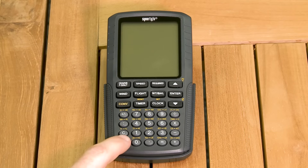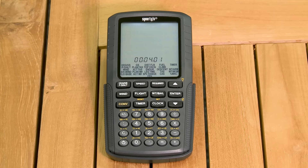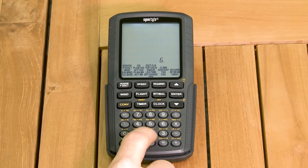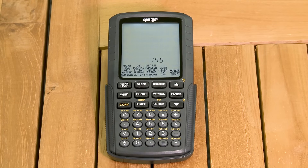While the display turns off automatically after four minutes of non-use, the clock and timer continue to operate. Sporty's electronic E6B also does traditional mathematic calculations like addition, subtraction, multiplication, and division.